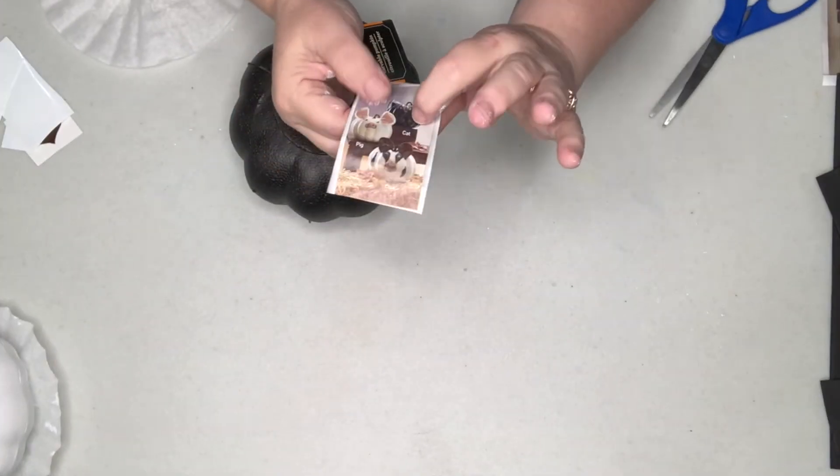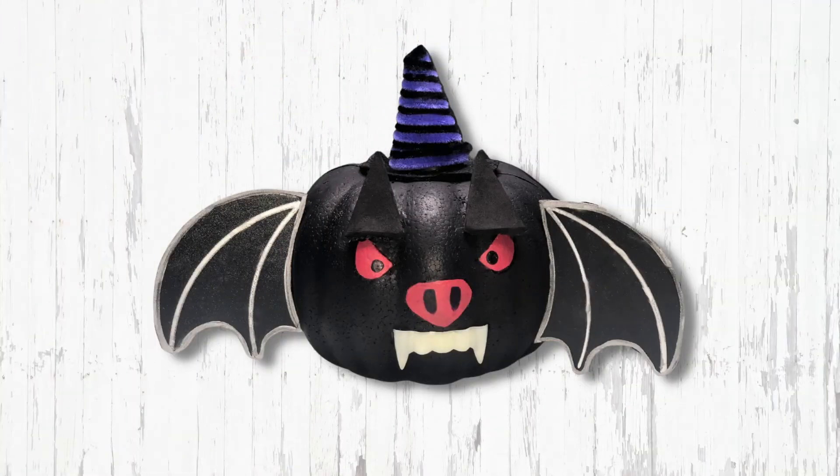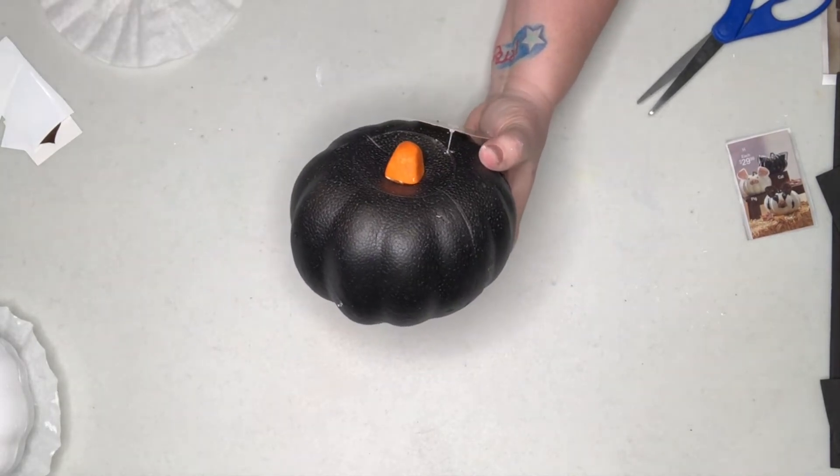Our final farm animal — it's not going to be a kitten, we're going to do a bat. But the base color is still the same: it's black. So I've chosen to take the Waverly chalk paint and coat this Dollar Tree craft pumpkin in black.